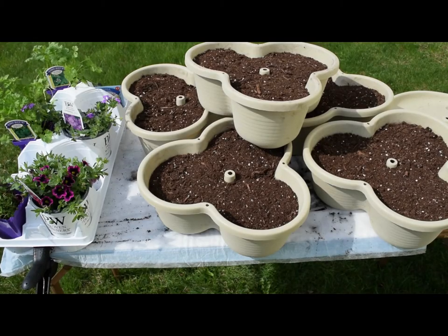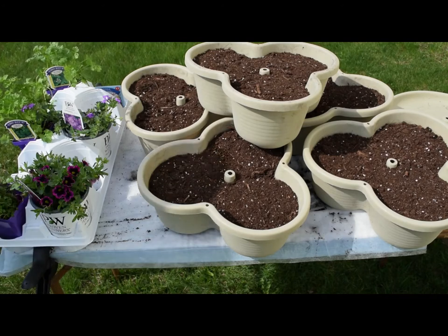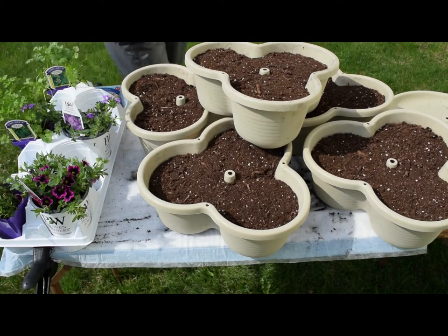Hi guys, welcome back to The Home at Homestead. Today we'll be doing part two of a three-video series on planting in containers.